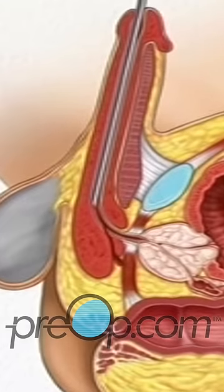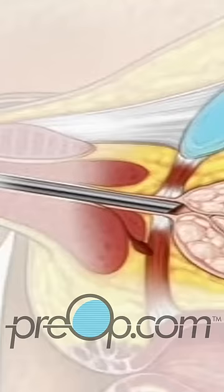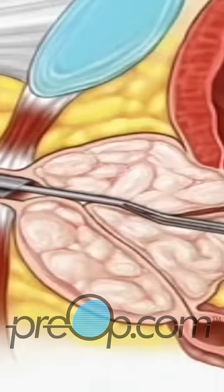Your doctor will pull the penis downward in order to create a straight path into the prostate. Once the instrument is inside the prostate, your doctor will extend a small loop of sharp-edged wire from the end of the resectoscope. Using this tool, your doctor will then scrape excess tissue from the prostate, restoring it to its normal size.